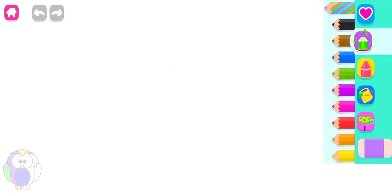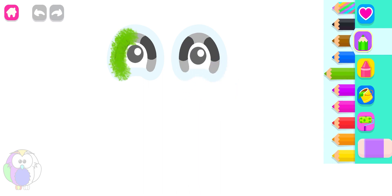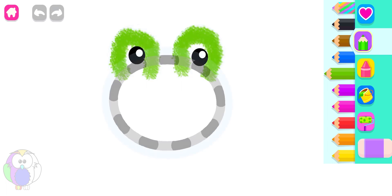Let's draw a hopping frog. First, draw its eyes. Green. Now, draw its head. A big oval. Pink.